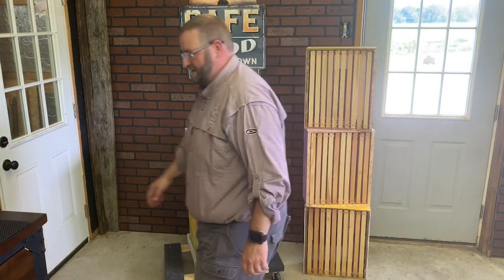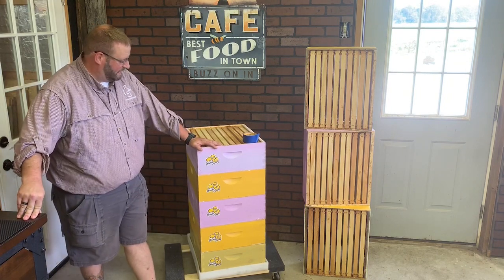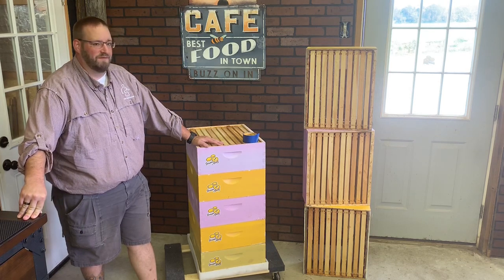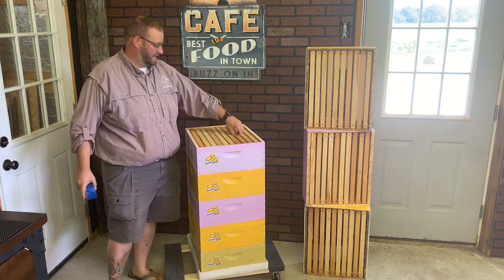Hey everyone, Jason from Bohemia Bees. It's the end of the summer and we're getting ready for winter and we're starting to put our supers away. These are called honey supers — they're the mediums that we use to harvest our honey from. They're stored on top of the queen excluder during the nectar flow, and this is what we'll harvest the honey out of.